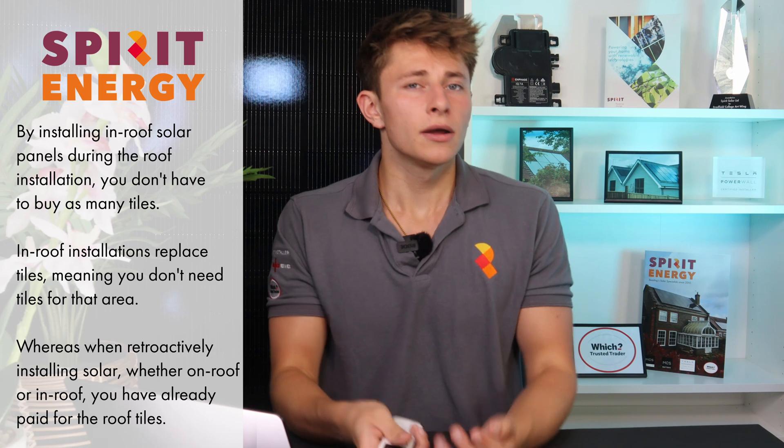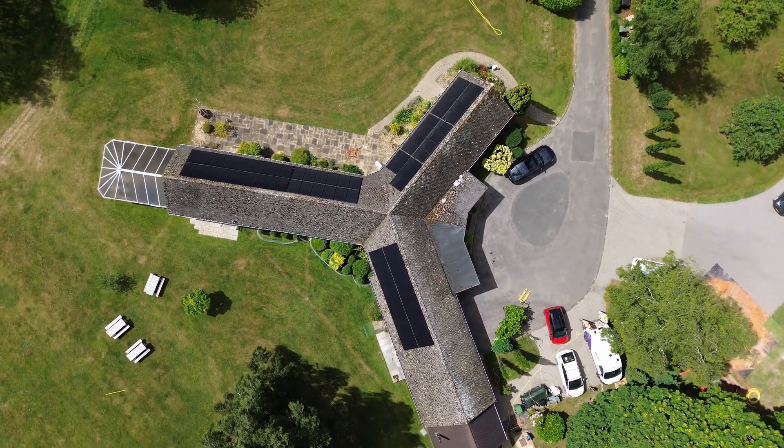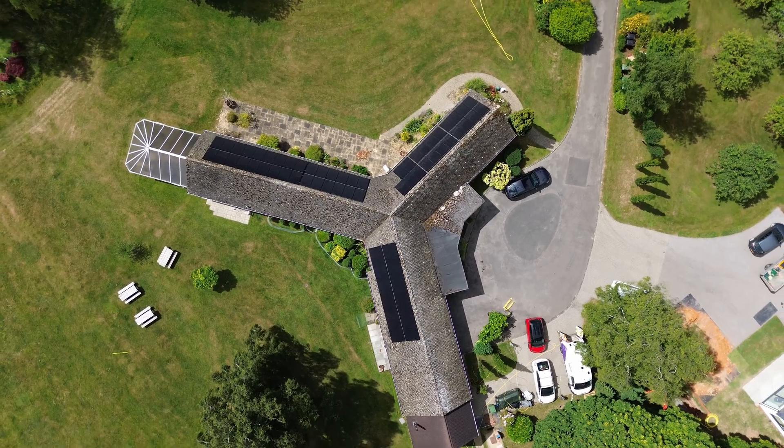If you come back later on and install an on-roof system then you've already paid for the tiles and the re-roofing and you're not going to be able to save anything in that respect. So if you are re-roofing and are considering getting solar sometime soon, then do it at the same time.